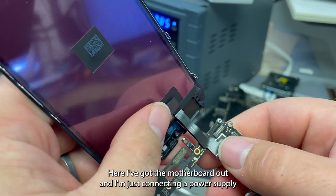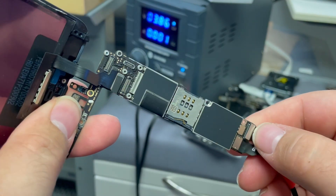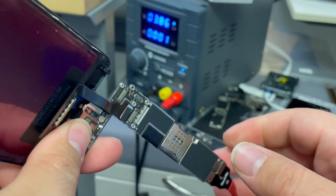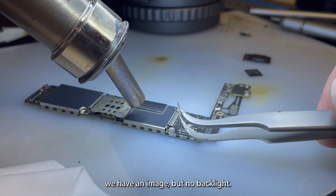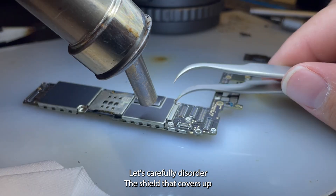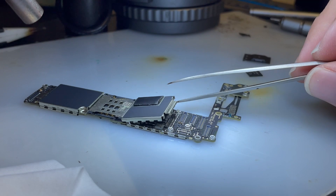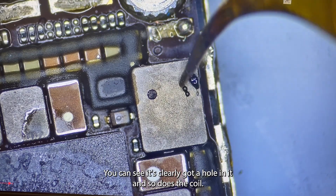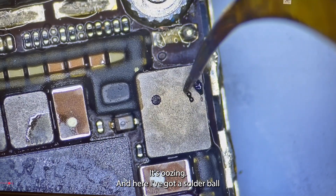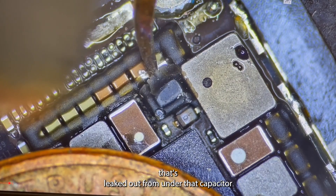Here I've got the motherboard out, and I'm just connecting a power supply and a new screen. As you can see, we have an image, but no backlight. If we zoom in on the diode, you can see it's clearly got a hole in it, and so does the coil — it's oozing. And here I've got a solder ball that's leaked out from under that capacitor.